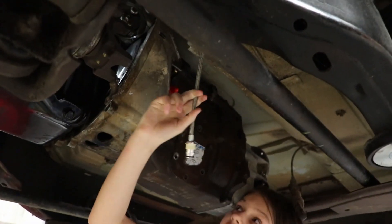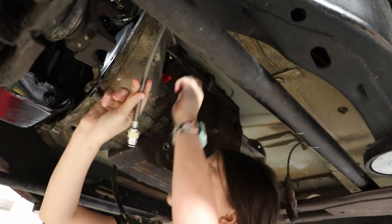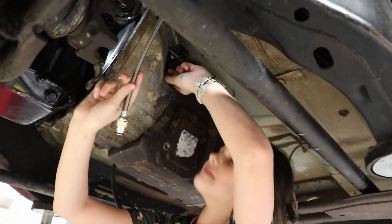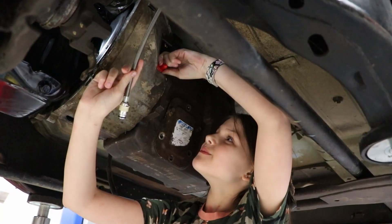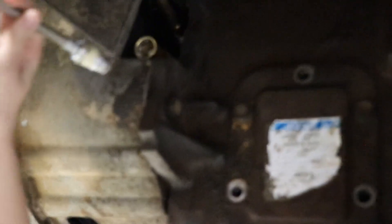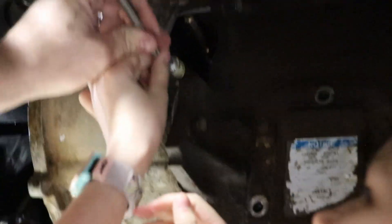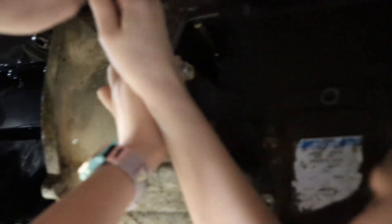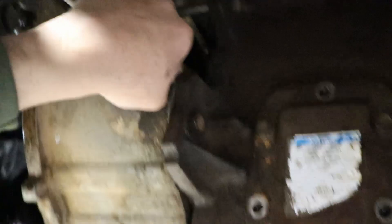Now reach up in there and take that red cap off. Is this one going to be loud? No, neither one is going to be loud. Now take this one and literally push it in there. That's all you do — you push it in. There you go, that's all you do on that one.